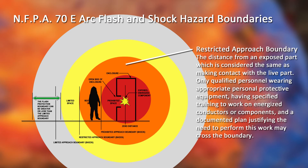The restricted approach boundary is the distance from an exposed part which is considered the same as making contact with the live part. Only qualified personnel wearing appropriate personal protective equipment, having specified training to work on energized conductors or components, and a documented plan justifying the need to perform this work may cross the boundary and enter the restricted space.